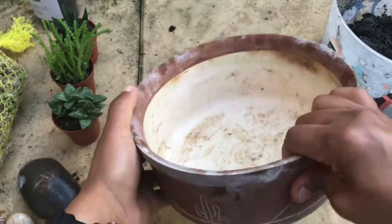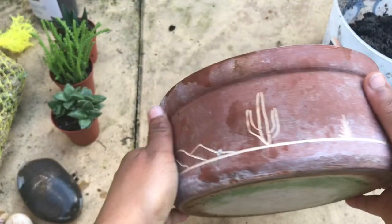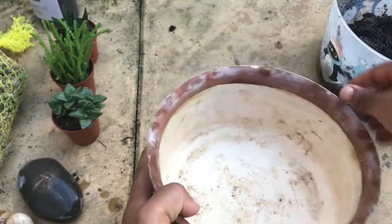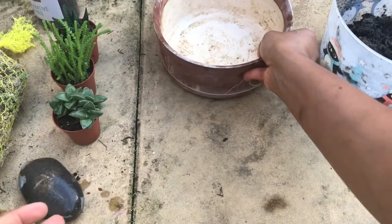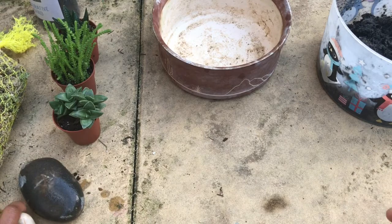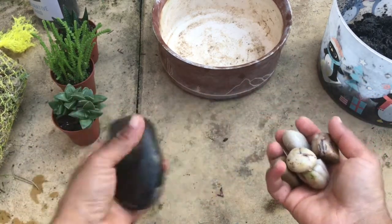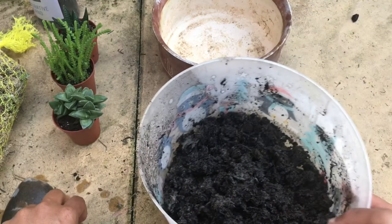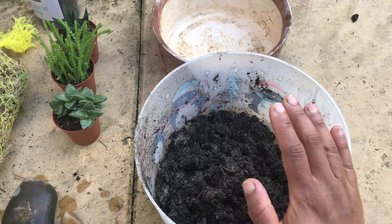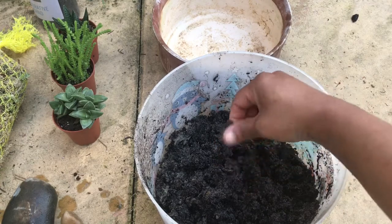Notice that this container does not have a drainage hole, and it has some beautiful markings on its outside. Since it doesn't have drainage, we need to put a good layer of grit. I'm going to use some decorative rocks — you can also use driftwood as decoration. For the compost, you can use cactus compost, but I'm going to use a mixture of sharp sand with normal compost.